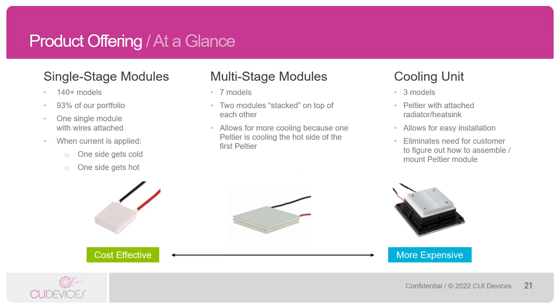We also have multi-stage modules, which are essentially two or more Peltiers stacked on top of each other. This allows for a greater temperature differential between the hot and cold sides — otherwise known as the delta T — because one Peltier is cooling the hot side of the first Peltier. Lastly, we have cooling units, which provide larger cooling performances because of the attached radiator. They also come with mounting holes for easy installation. In general, single-stage modules will be less expensive than their equivalent multi-stage or cooling unit counterparts, though there is an extremely broad range in terms of price across all three due to the wide performance range.